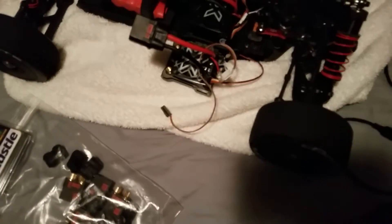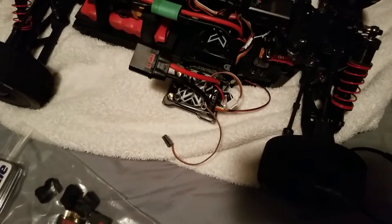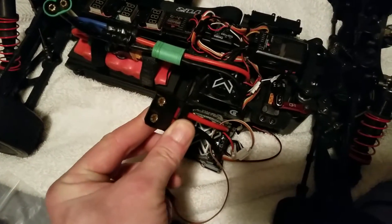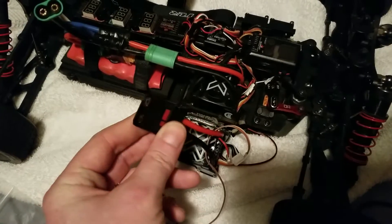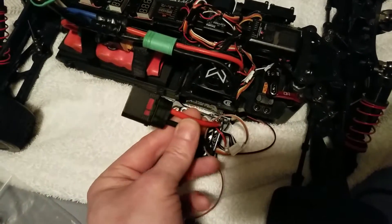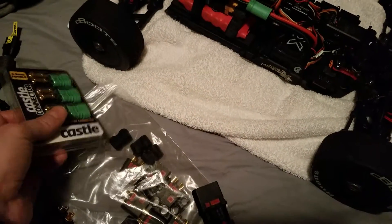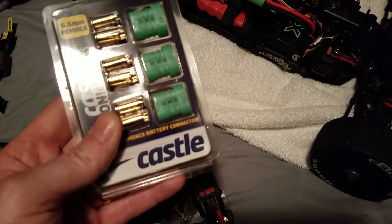Hey, how's it going everyone. I just want to do a real quick video on these OSC anti-spark 8 millimeter connectors, just kind of a size comparison to the Castle 6.5 millimeter bullets that we're all familiar with.